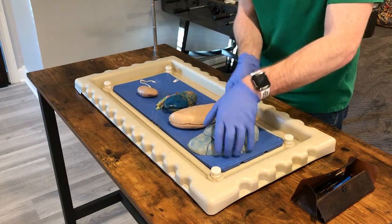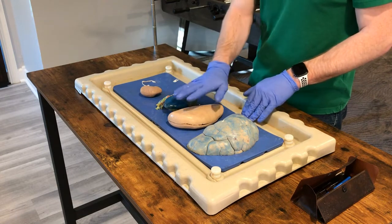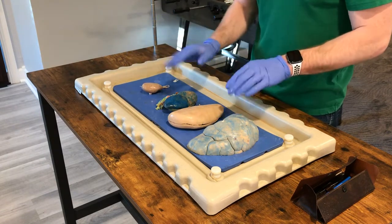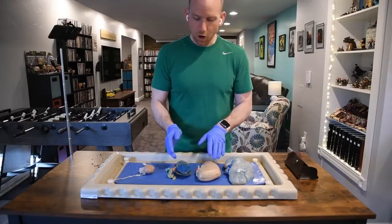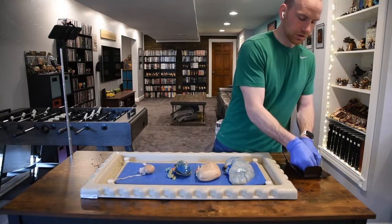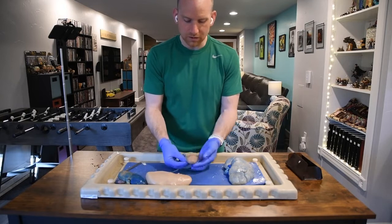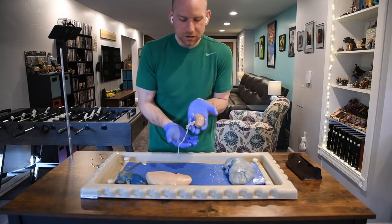Now let's look at a couple of other things about the kidney. I don't think there are any other external anatomy features to talk about beyond the renal hilus, the adipose capsule — which is the fatty capsule and practically invisible on these specimens — and the renal capsule, which is that invisible transparent layer. If we were to open up the kidney — I left one here uncut — I usually tell students to cut the kidney in half coronally.